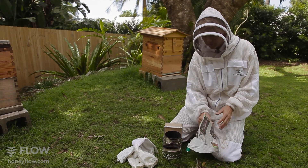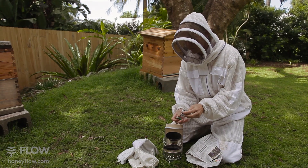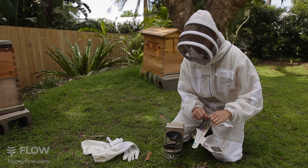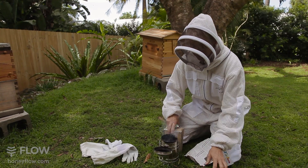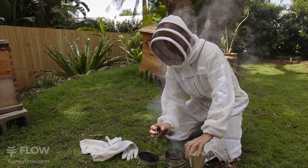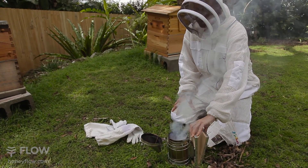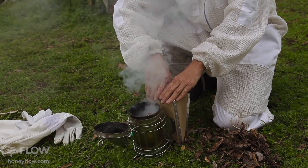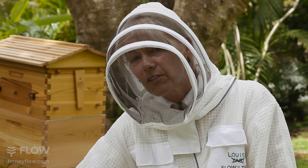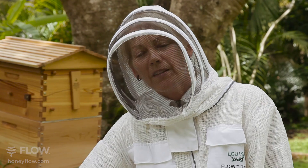So I'm going to light the bee smoker for you. If you need some newspaper, just shred it up like this, screw it into a little ball and give it a light. Pop a little bit more in. When that's alight, then get your fuel and pop it in. Try not to get smoke in your eyes. Give it a few puffs on the bellows. I'm using leaves here, dry leaves from the garden. You can use paper bark, pine needles. You can even use a hessian bag if you want, as long as there's no print on it. We need to use organic matter so the bees aren't affected by any chemicals.